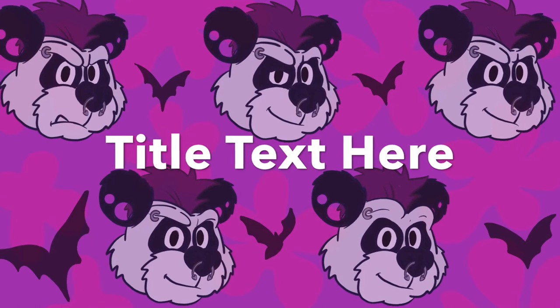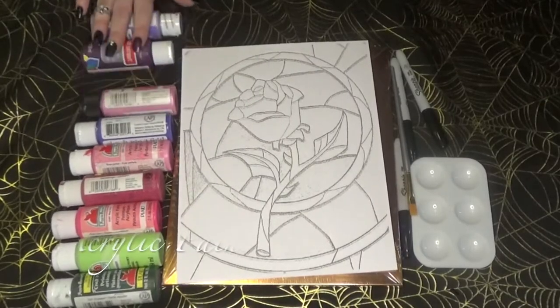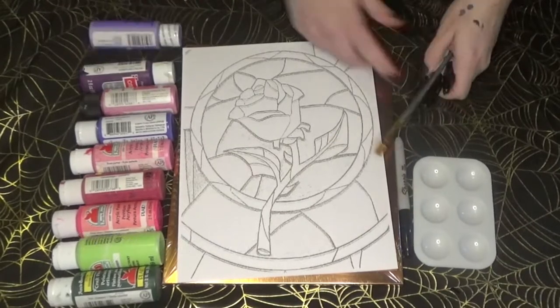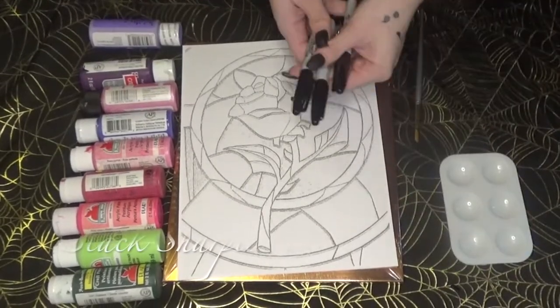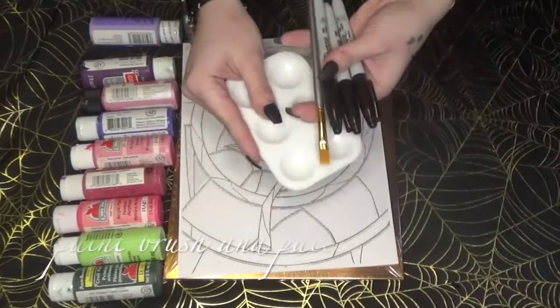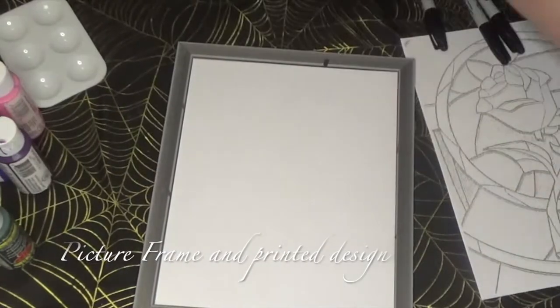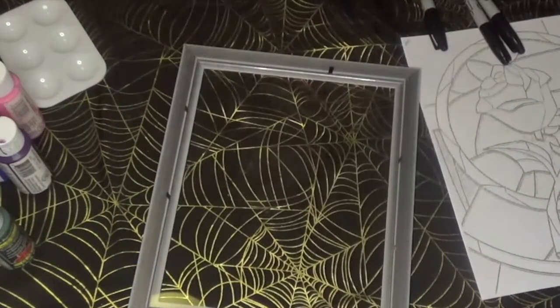Next, on to our third project: faux stained glass. You're going to need paint colors, your design printed out — I'm using the Beauty and the Beast rose stained glass design — some Sharpies, a paintbrush, a palette, and a picture frame of your choice.